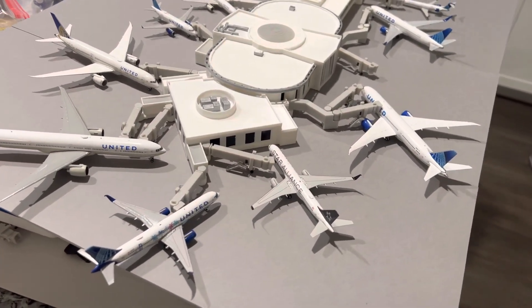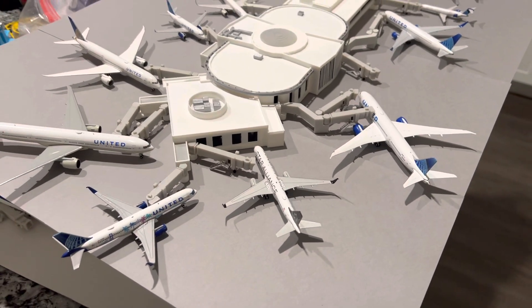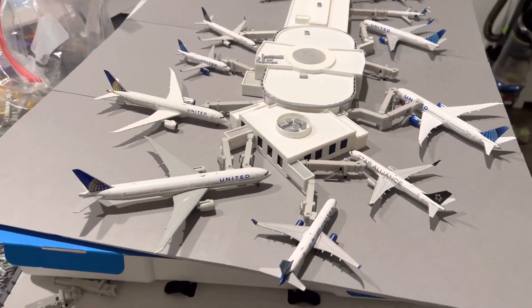Hello everyone, and welcome back to LAX Model Airport. Today I'm giving you guys a very special update of my brand new United Terminal 7 at LAX.